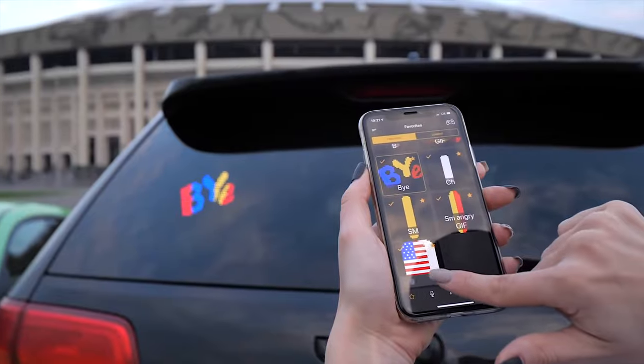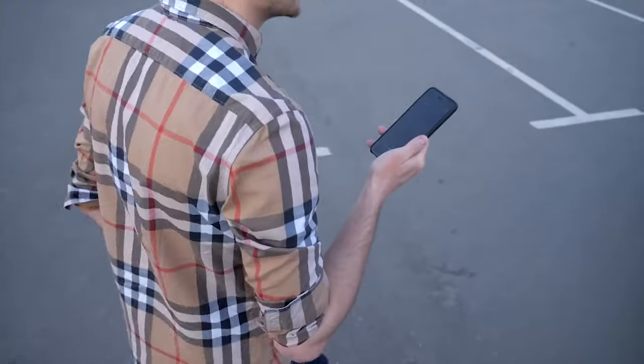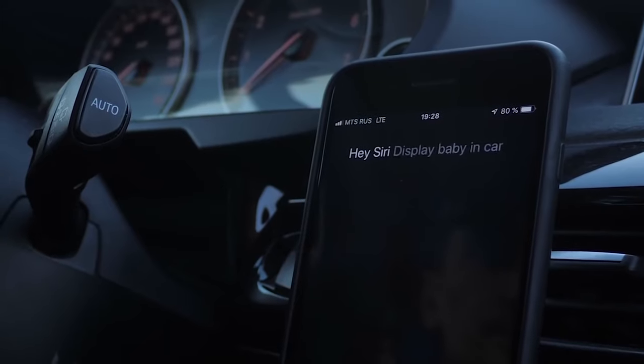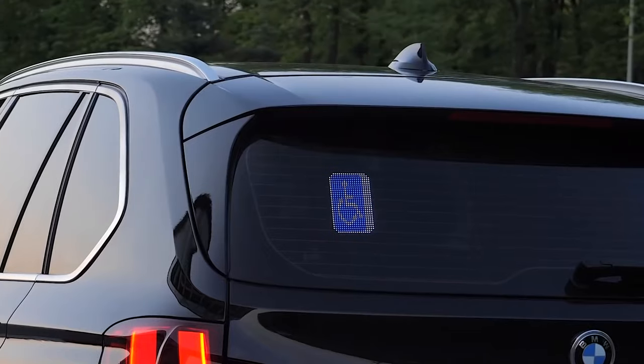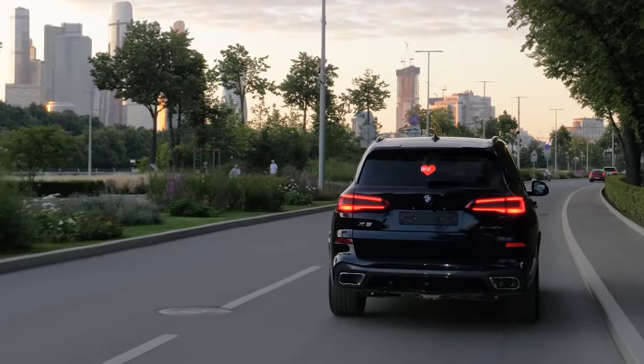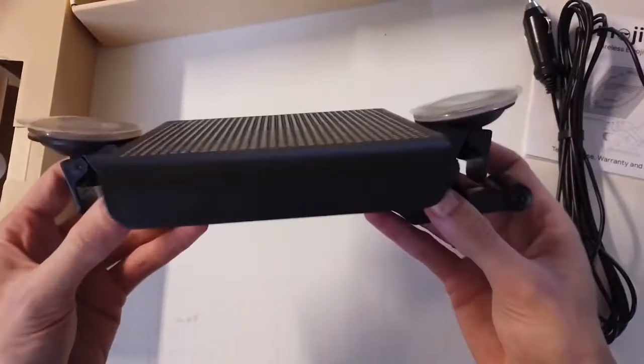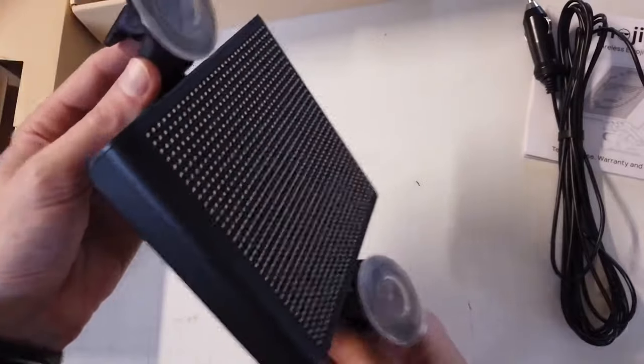Mojipik — the people behind Mojipik seem to have created the product for fun more than anything else, although in reality it may also serve as a safety accessory. Mojipik is essentially a smartphone-connected digital window sign comprised of 1024 LEDs arranged in a 32 by 32 grid.